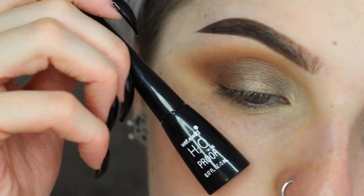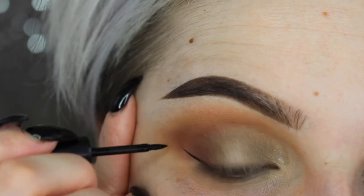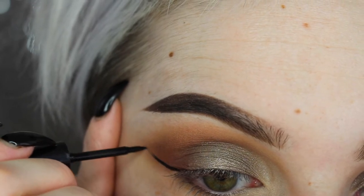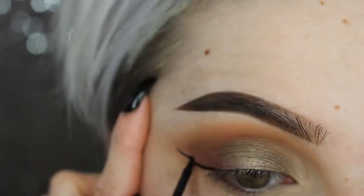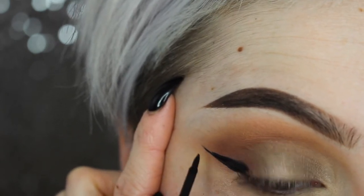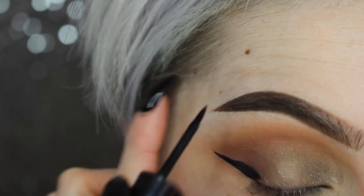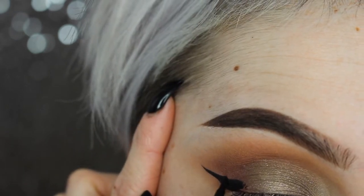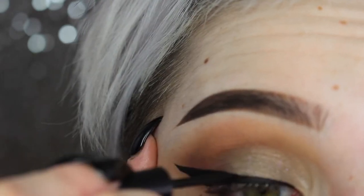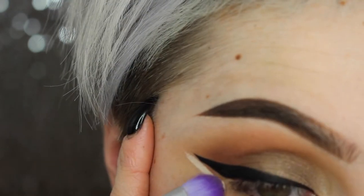Then I'm going in with my H2O Proof liquid eyeliner from Wet and Wild — this is my favorite. It is super long-lasting as well as very affordable. I've tried so many expensive eyeliners and this has been my favorite of all time. It makes some of the best wings you will ever have, and it's like four bucks — go get it! Then I clean up the edges because I like it to be very sharp.